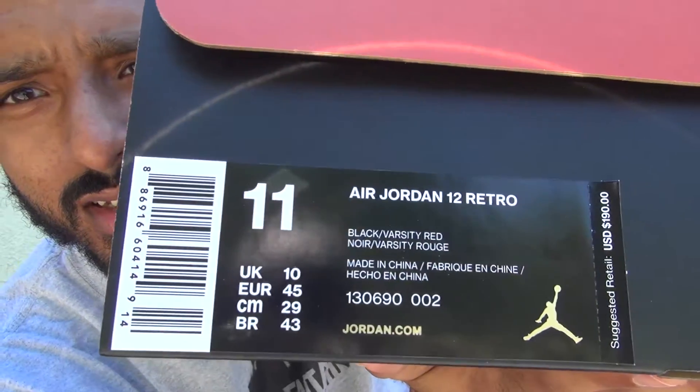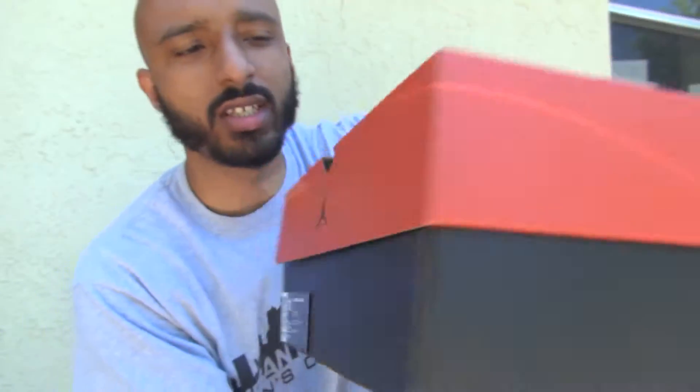Size 11. You can see — Air Jordan 12. Obviously, they're the Flu Games. This is my first time seeing them in person, so I'm really excited for these.